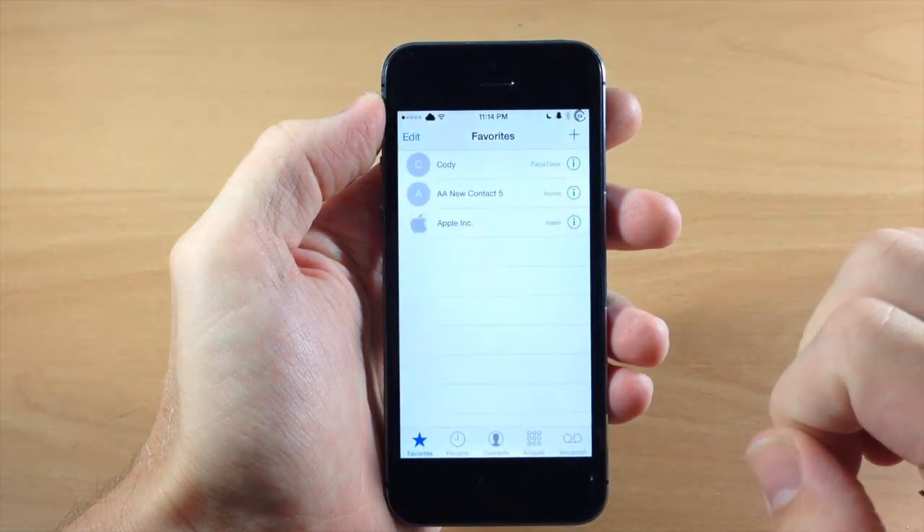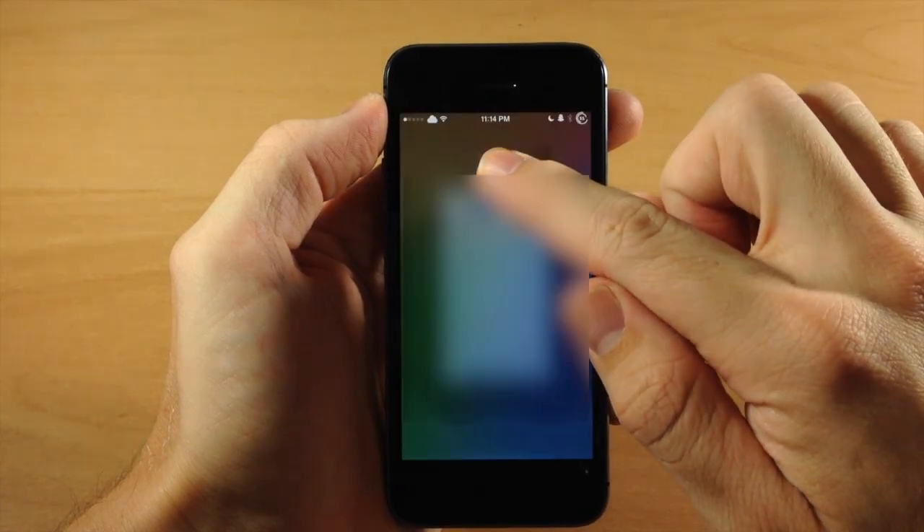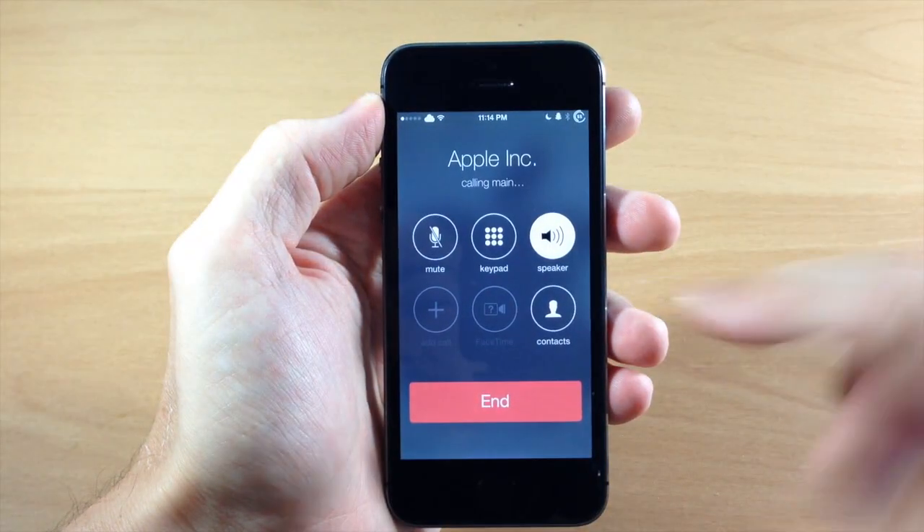So we're going to go ahead and cancel that right there. You'll also notice that we can do it in the recents as well — we're going to tap and hold and it's automatically going to start on speaker.